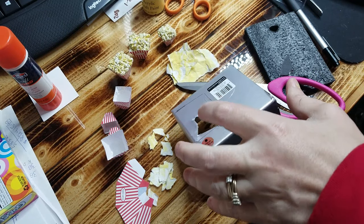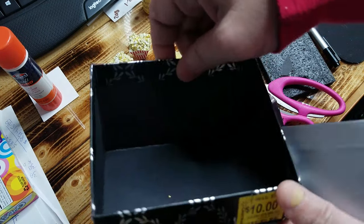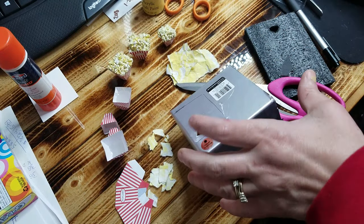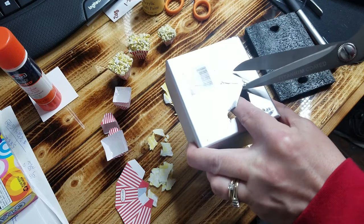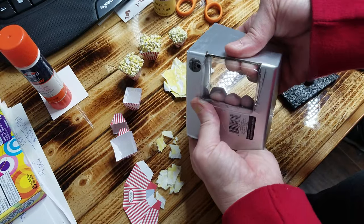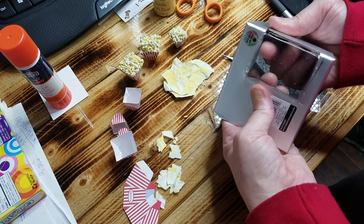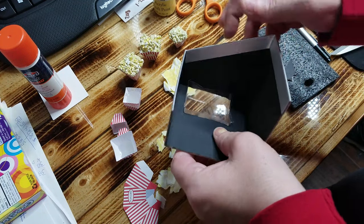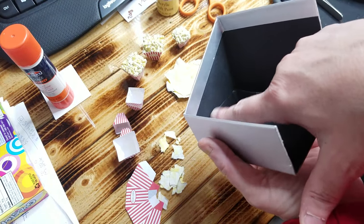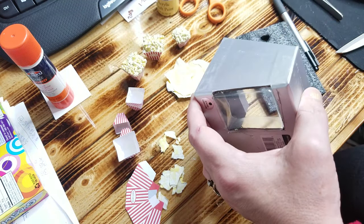To make a concession stand with a recycled box, take a watch box like this. Cut off the bottom, then cut a hole in the shape of a rectangle. Once that's done, take a piece of recycled plastic and put it inside. Make the hole a little wider because the plastic is bending a little. Then see how much room you have at the top and cut a little bit out of the top so you can see down through it.